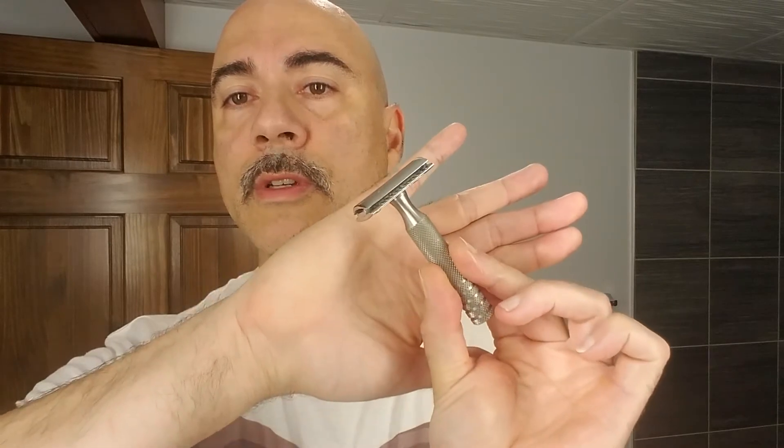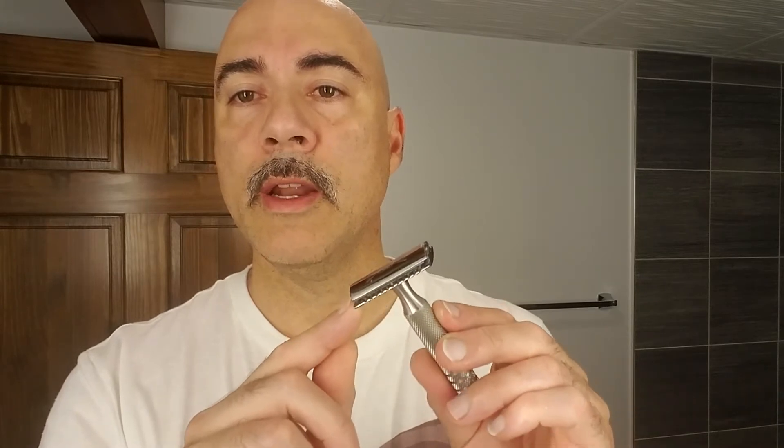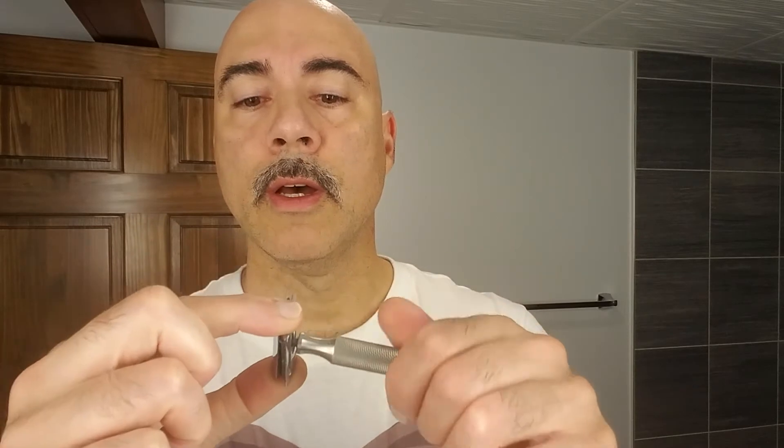We'll start with the Black Tie Razor Company razor that we sell for $39. It has a stainless steel handle, chrome plated Z-Mac head, and it's what would be called a three-piece razor. It has a handle, bottom plate, and top cap.